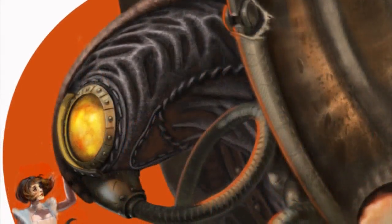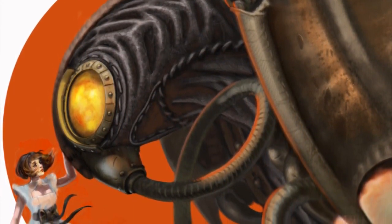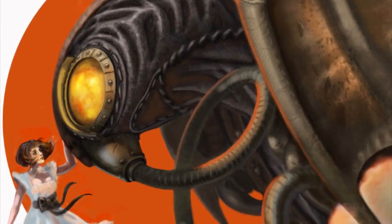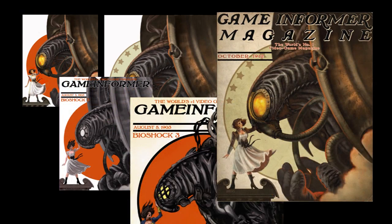Generally when we do covers for people, it's usually a render, and we were planning on doing that this time because we assumed that's what Game Informer would want. However, they saw this image that Rob Waters had done. As they started to go through the concept art, we got a chance to see 'She and Him,' which was basically one of the covers — Elizabeth out touching him, which is the giant analog to a Big Daddy in the new game, Elizabeth and him standing next to each other. Whether he's good or bad, we don't really know yet.